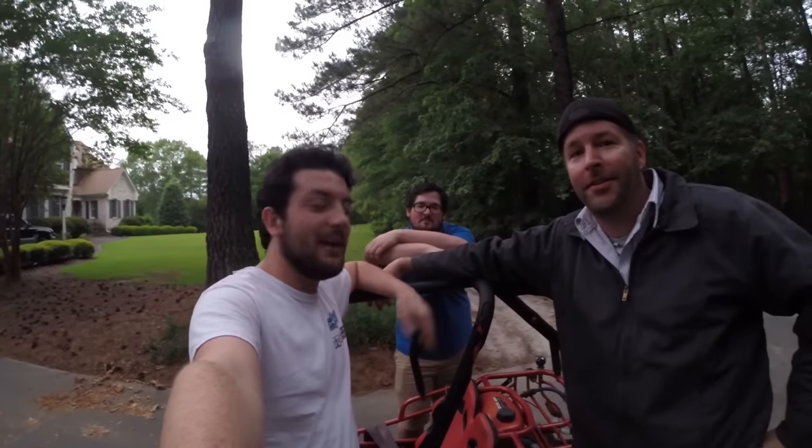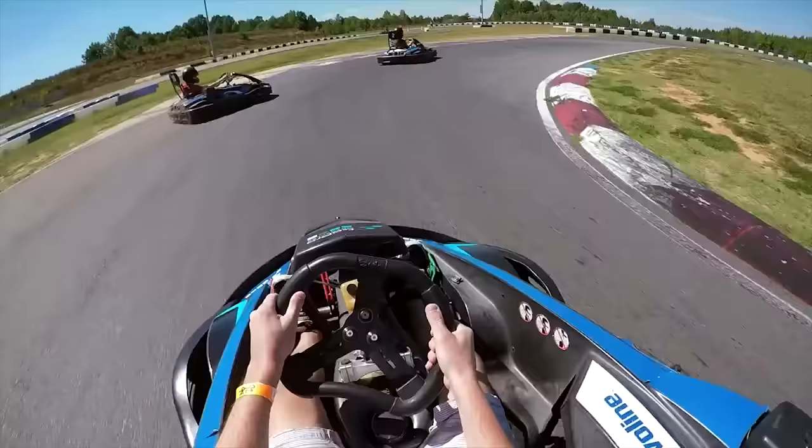What's going on everybody? Today we fixed the $200 off-road go-kart and then Ike immediately crashed it. Man, that thing is awesome.